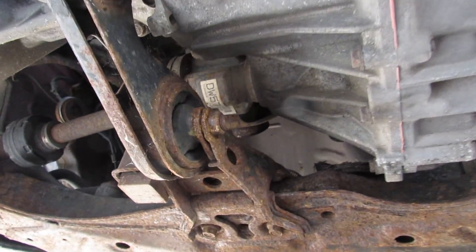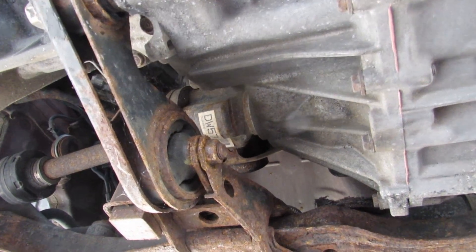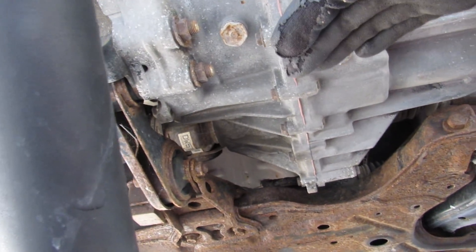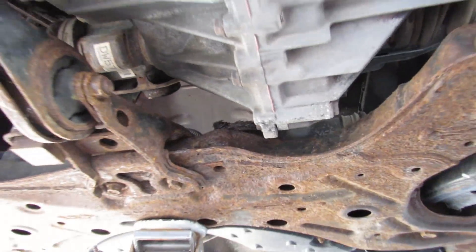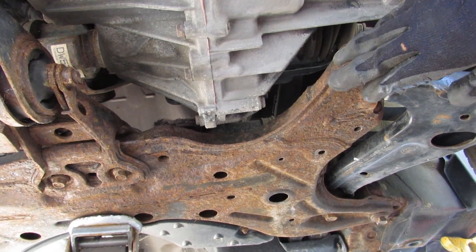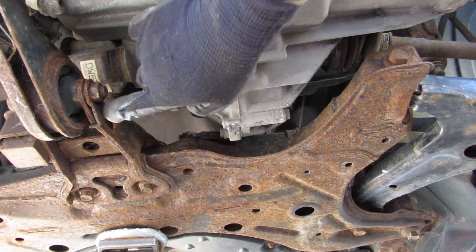Taking a look underneath the Prius, if I can remove these axles from both sides — which is sometimes a pain and gets stuck — I should be able to drop the engine and transmission assembly down and rotate it forward to clear the subframe, as long as the exhaust manifold allows it. That way I don't have to remove the subframe, because the subframe isn't really mechanically attached to the engine other than this torque mount.